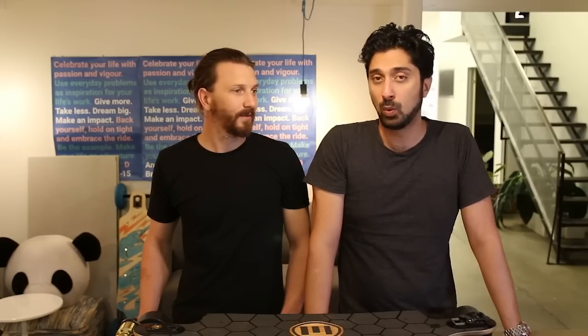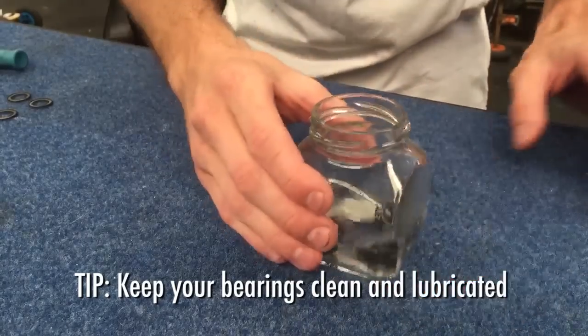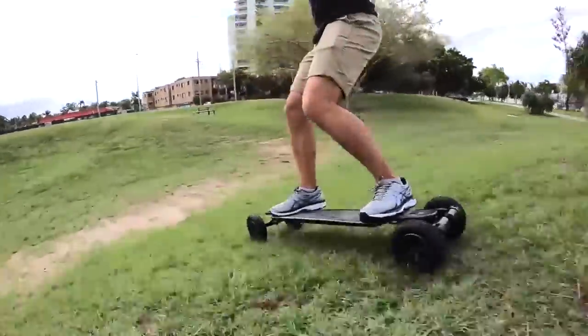Due to the speed and acceleration, electric skateboards can take quite a battering, especially if you ride off-road. When it comes to maintenance, a tip I can give you is around your bearings — always make sure that they're cleaned and well lubricated. It can make quite a difference, and this is especially important if you're riding off-road a lot or in areas with a lot of dirt and grime on the roads.